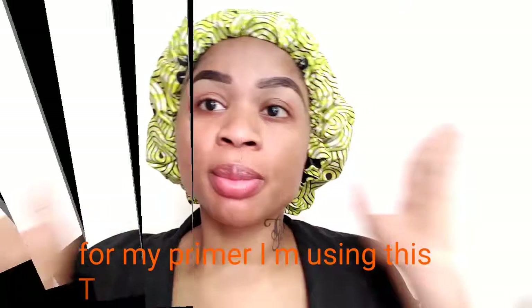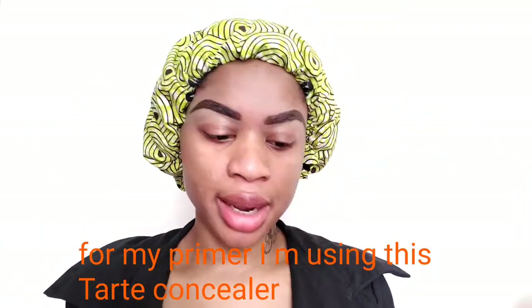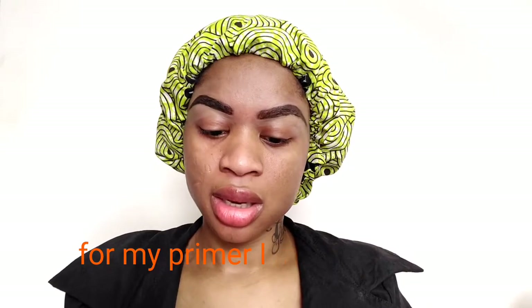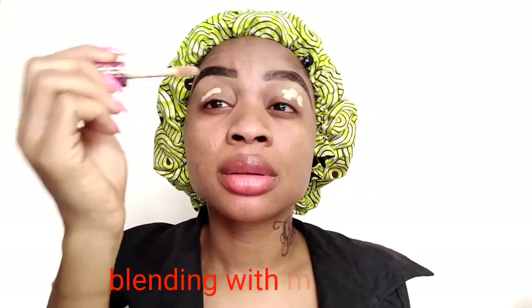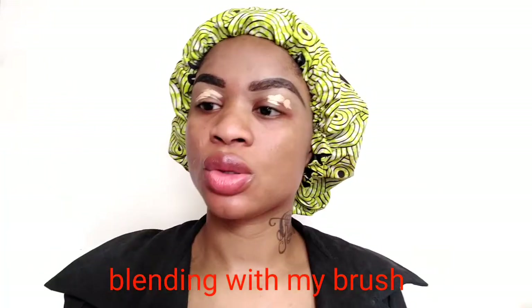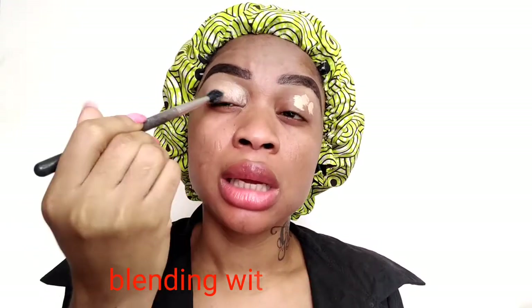Moving on to my eyelid, I will be using this Taxi concealer in medium shade to prime my eyelid before applying my eyeshadow. After applying my concealer, I'll be using this fluffy brush to blend it, blending the concealer into my base.